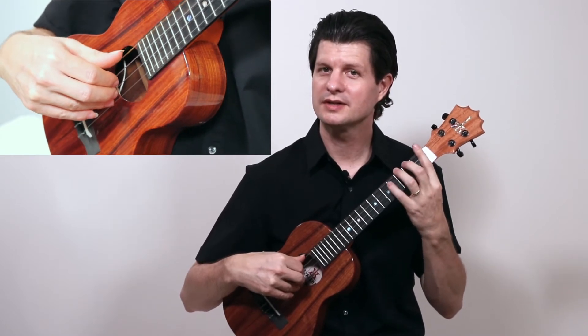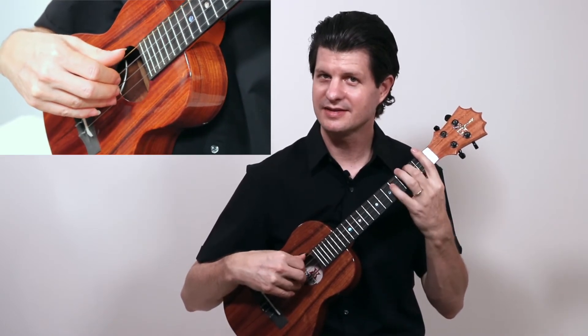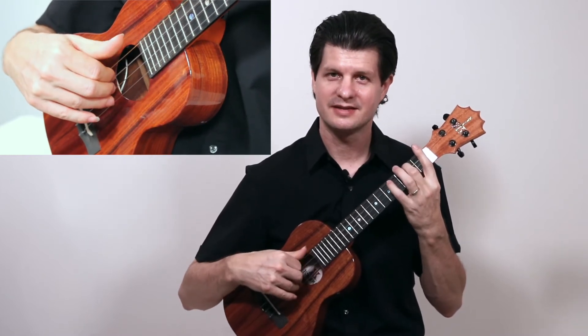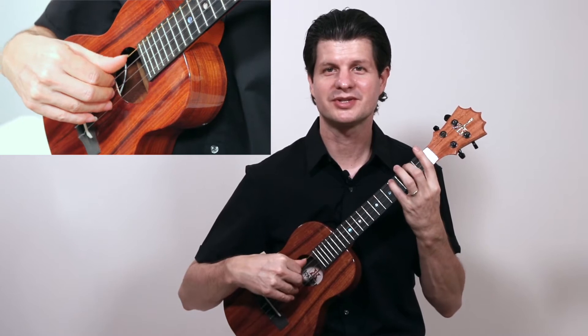See if you can do quarter notes: one, two, three, four — then eighths. Quarter notes, then eighths. Notice I'm just repeating my thumb with free strokes.